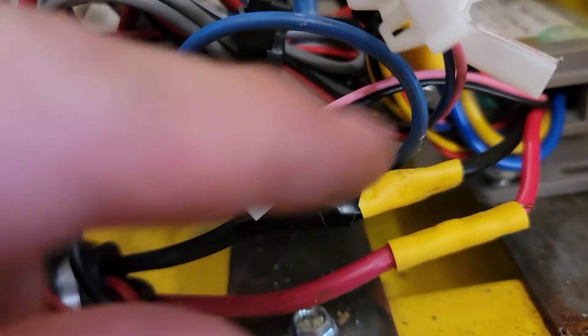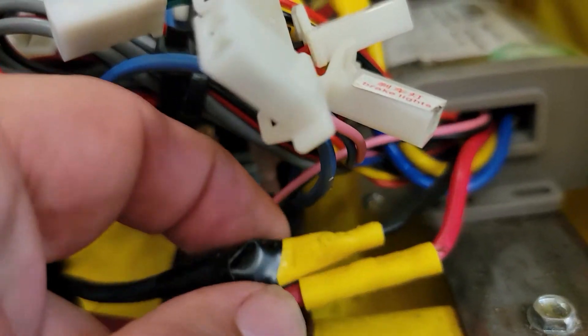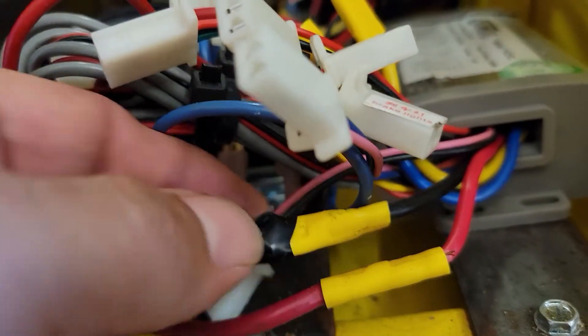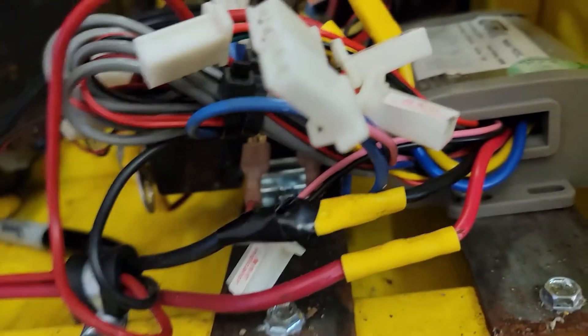Lastly, we're going to look for the black and red wires — the big thick ones that come out of the motor controller — and disconnect these. If they don't have disconnects on them, you're going to have to cut them about right here.